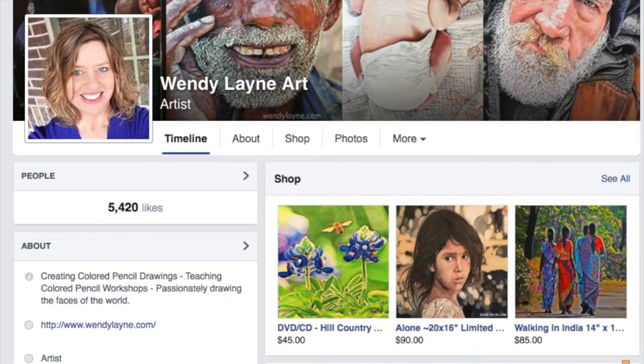You can also purchase it from my Wendy Lane Art Facebook page. Just click on the word shop right under my cover photo.